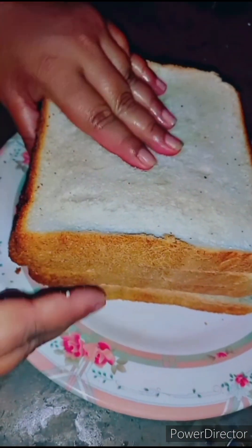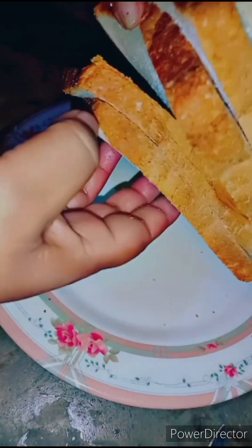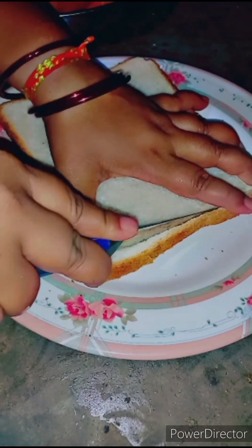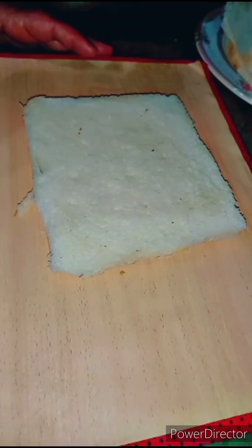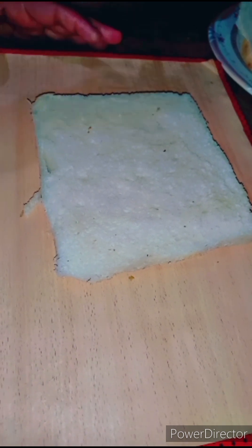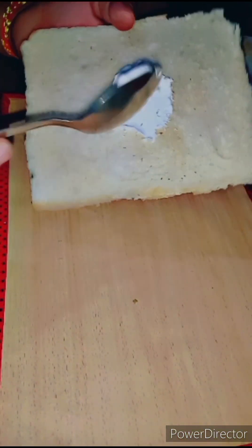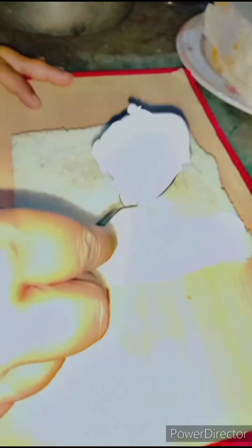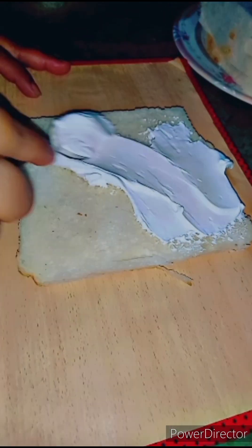I have 4 or 5 sandwich breads. You need to remove the crust from the bottom of the bread. I have a board and we will put cream on the bottom of the bread. We will put it on the bottom of the bread so that our bread won't shake.